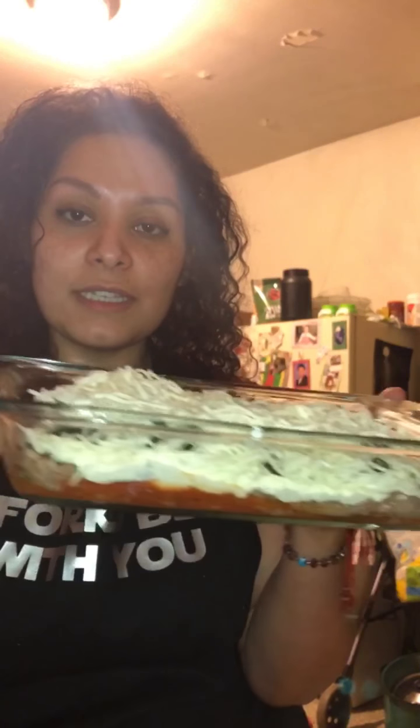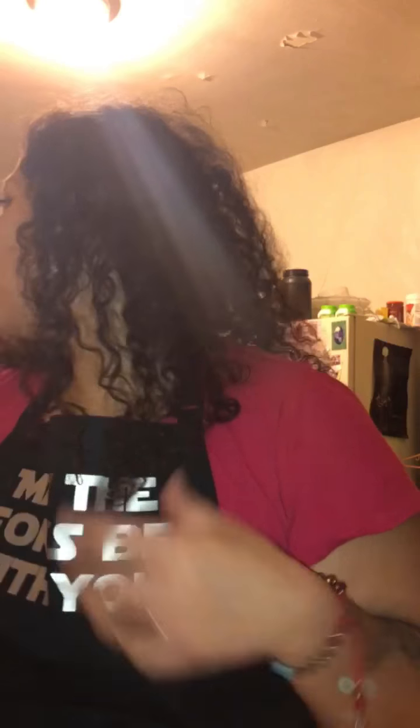It's ready. I'm putting this in the oven until everything gets nice and bubbly, then we'll be ready to eat. I'm adding just a little bit more cheese because I'm extra like that. The oven is at 350 and it'll probably be about 15 minutes.